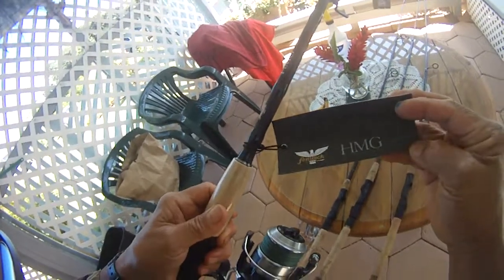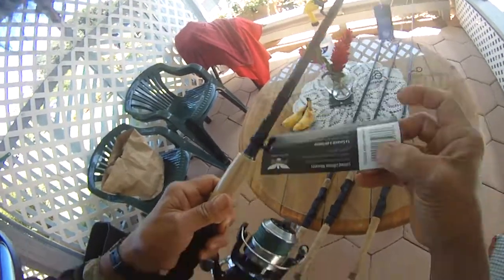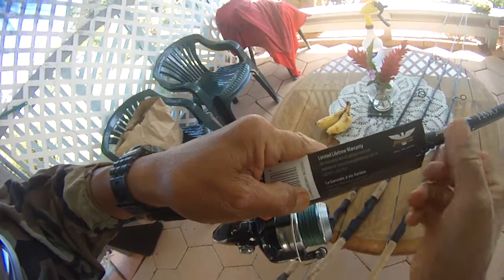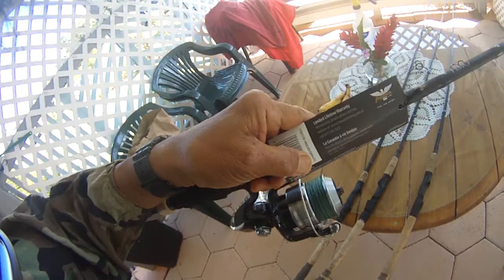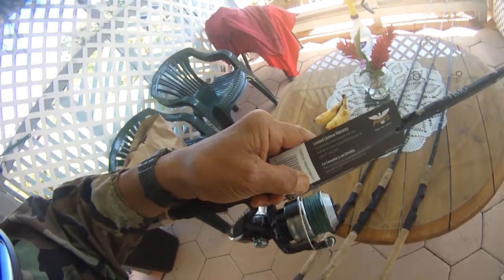All these rods come with a limited lifetime warranty. Feel the action — aloha!